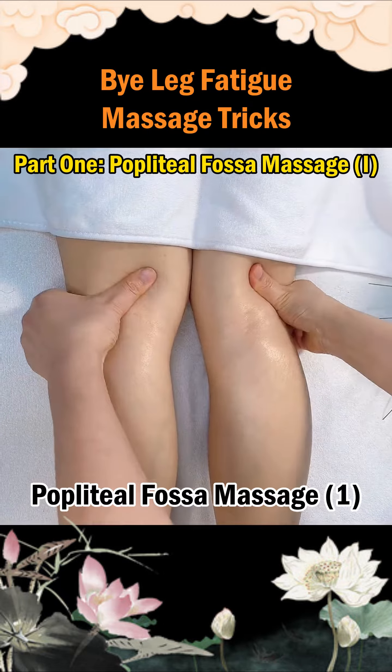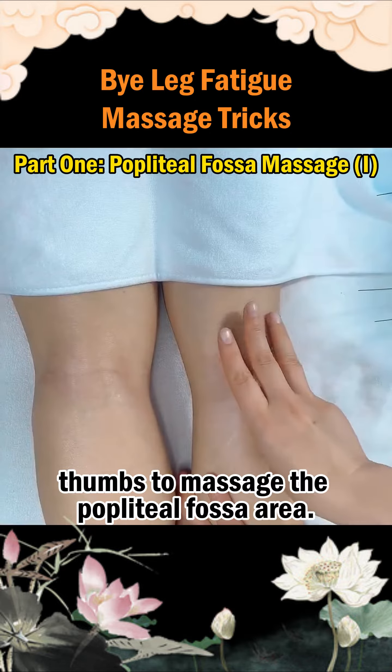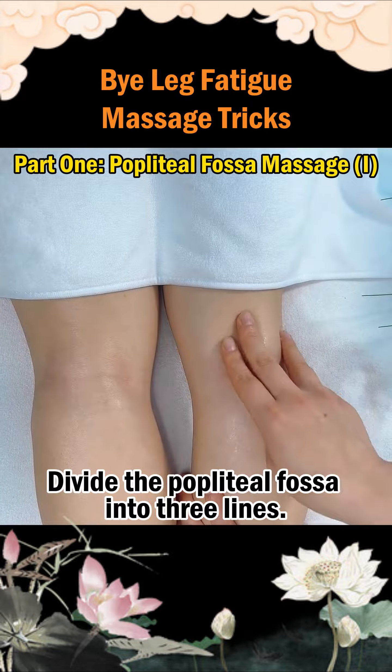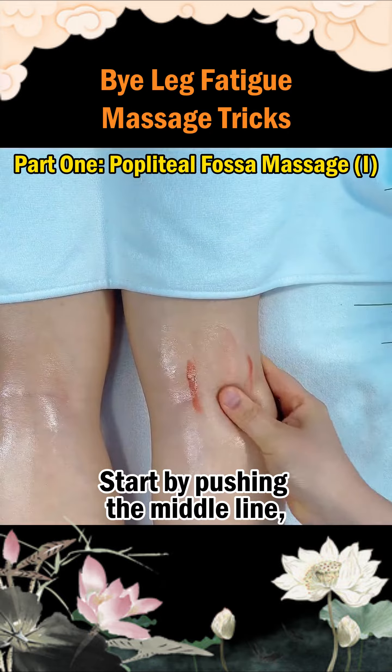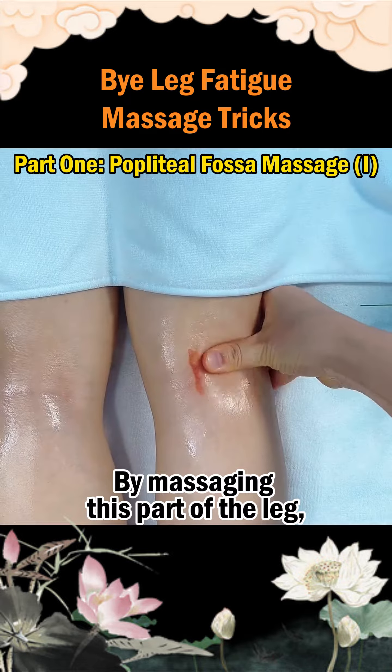Part 1: Popliteal Fossa Massage. Begin by using both thumbs to massage the popliteal fossa area. Divide the popliteal fossa into three lines. Start by pushing the middle line, followed by the inner and outer lines, by massaging this part of the leg.